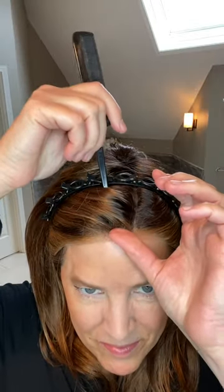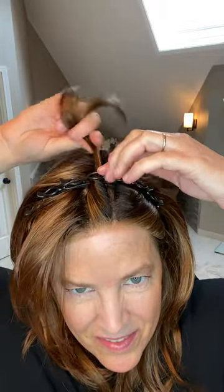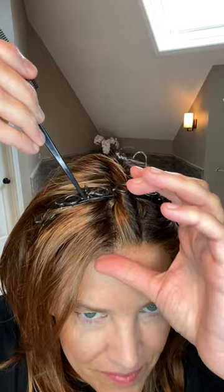Next we need to use a rat tail comb to create sections so that we can twist those sections of fibers back and then clip them onto the headband with the clips that are attached. I just think this creates such an edgy and realistic look with scalp appearance showing along those sections.